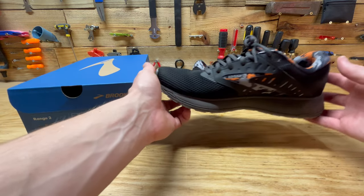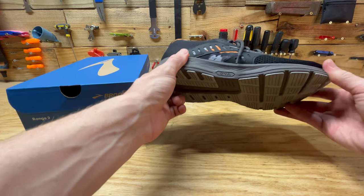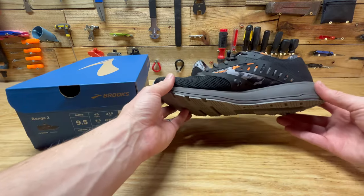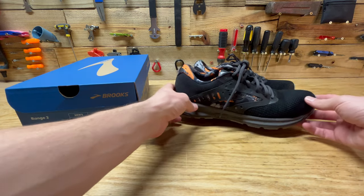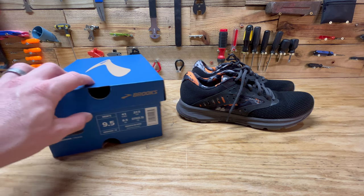I'm not really a professional runner or anything like that. I might run occasionally five times a year just to stay in shape when I'm feeling motivated. But I'm enjoying these shoes. I've had them for about a month now and I'm kind of using them as my everyday shoe.